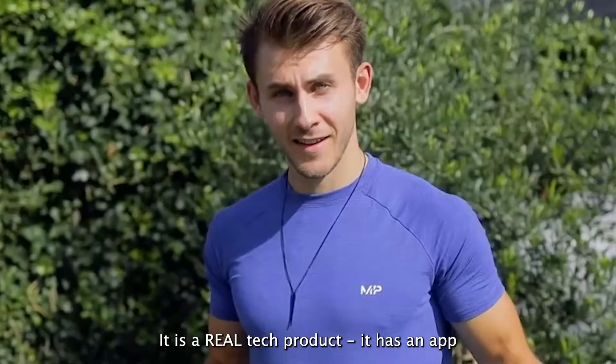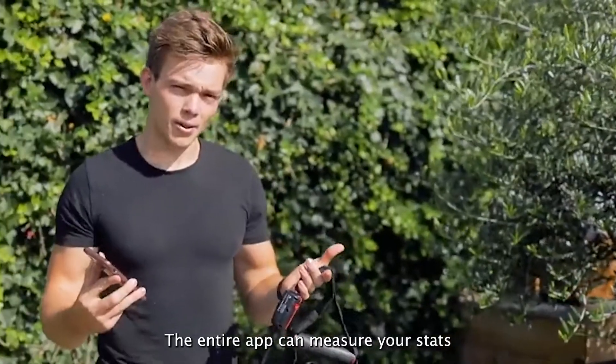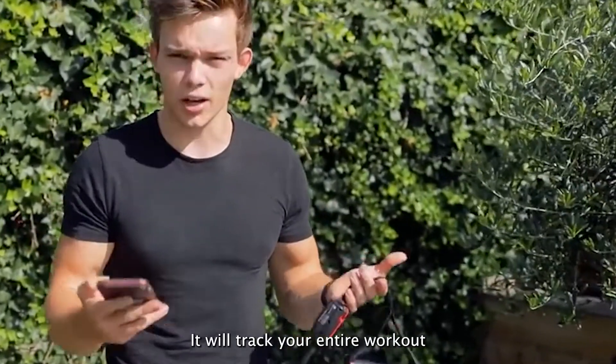Time for the app. This entire product has an app — it is a real tech product. The entire app can measure your stats and will track your entire workout.